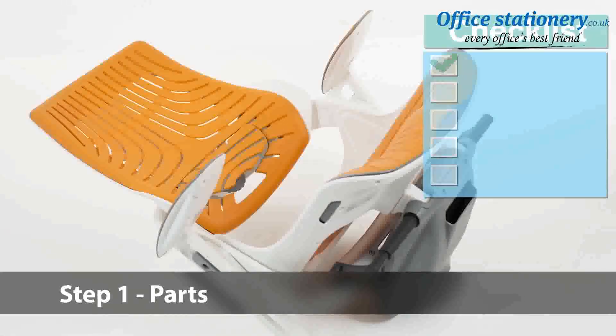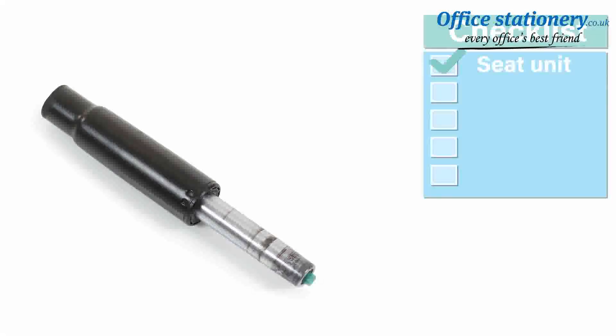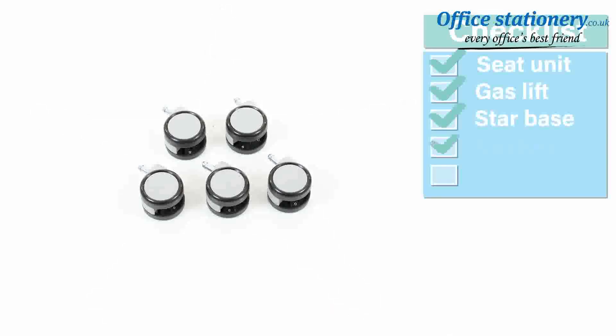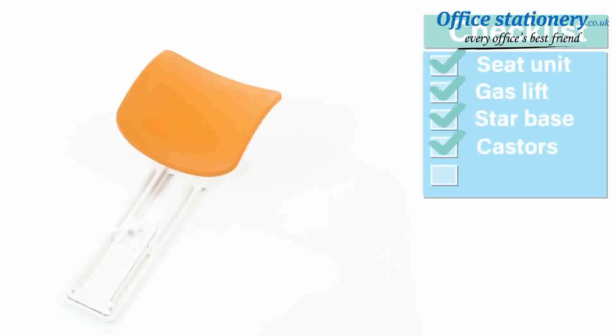Inside your packaging you will find a seat and back core unit, one gas lift, a five-point base, a set of five casters, and one optional headrest when supplied.